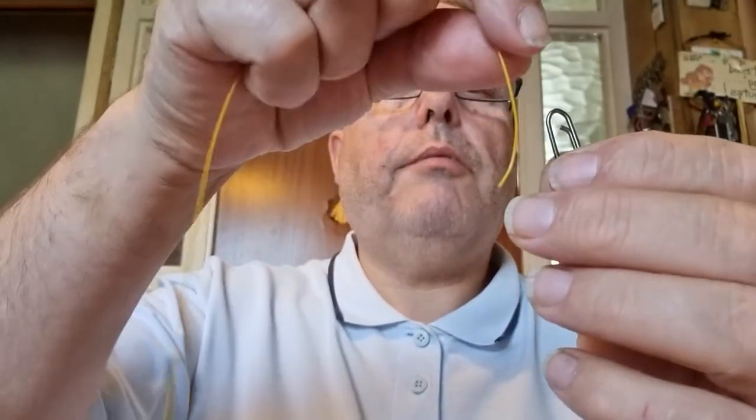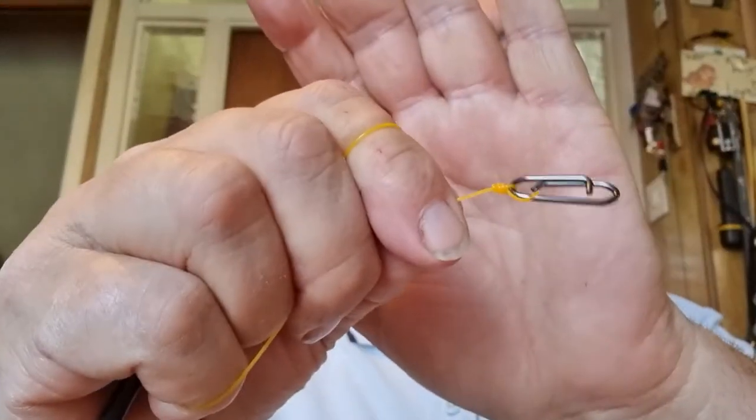Remember what I said in my earlier videos: make sure it goes on that way because that little bar stops the weight going up either side. Slide that out — there you go — and snip that now.